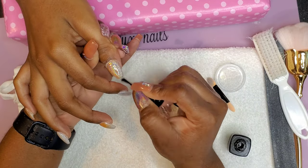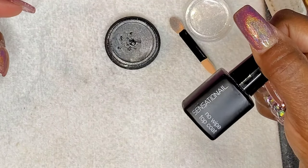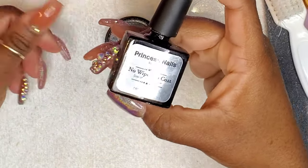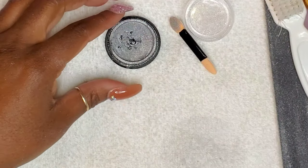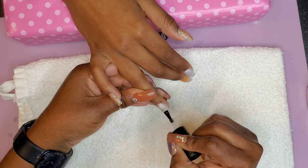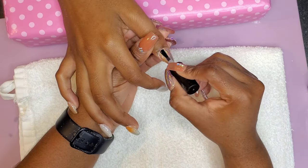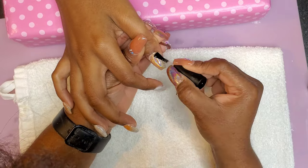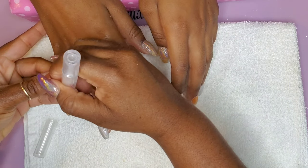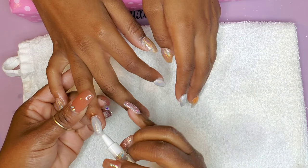After applying the chrome powder you have to seal it in. I'm sealing it with a cheap no-wipe top coat I got from Walmart years ago. Once that's cured for a full 60 seconds, I'll go on top and seal everything in with my PND no-wipe top coat because it's very shiny. The reason I use two different top coats: the first one has glitter in it. I don't want to contaminate my PND top coat with glitter, so I use that one last, after all the glitter is sealed in.